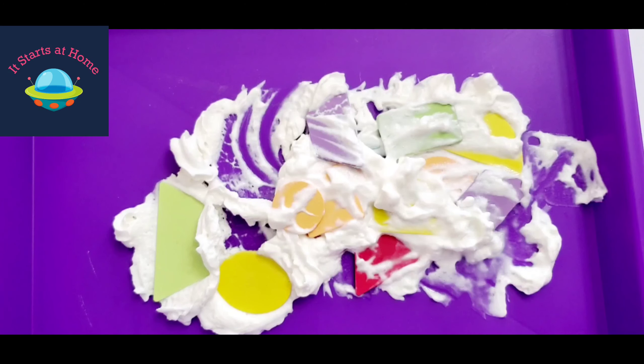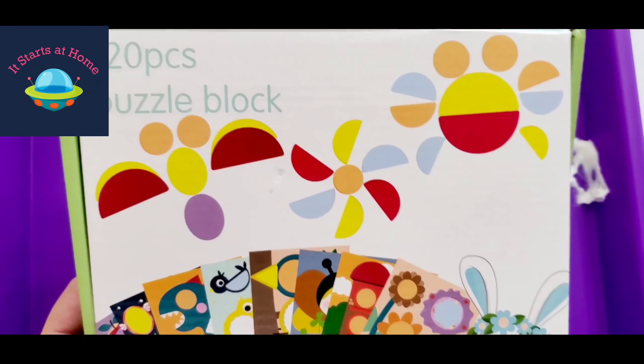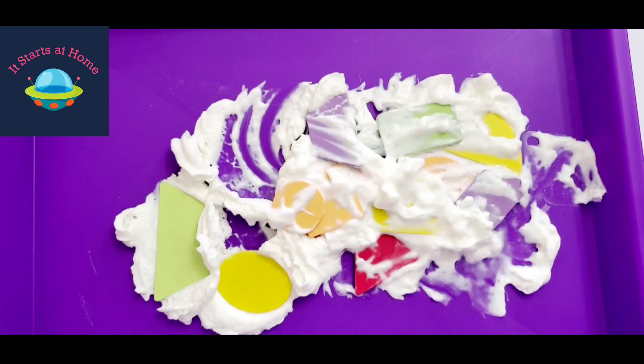Make sure, guys, if you really want this game, I am sharing the link down below. This is the box — it's extremely cute and I highly recommend it. Thanks for watching!